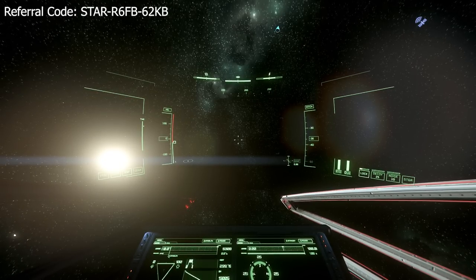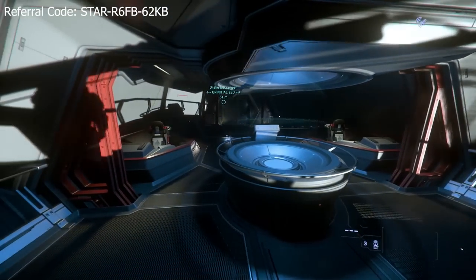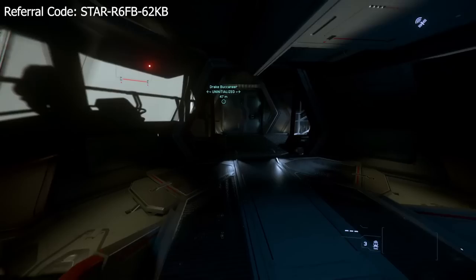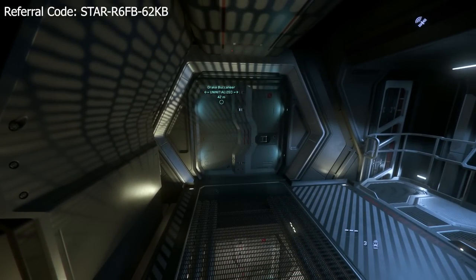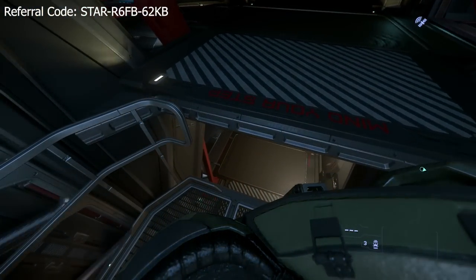You can actually fly the ship from here, but I honestly think this is kind of like an observation thing - you could be the captain at parade rest and just watch as you explore the stars. It really immerses me. And then we have another elevator here to go down to our lower bridge and we're back to where we started.